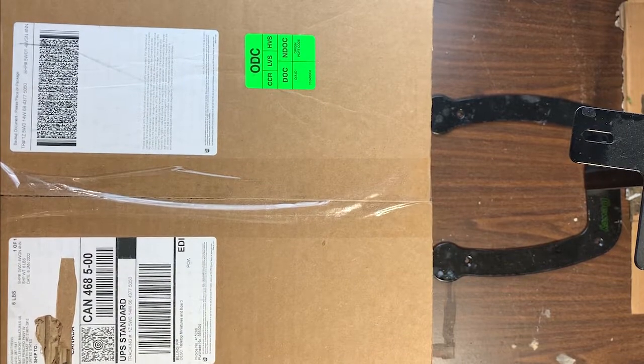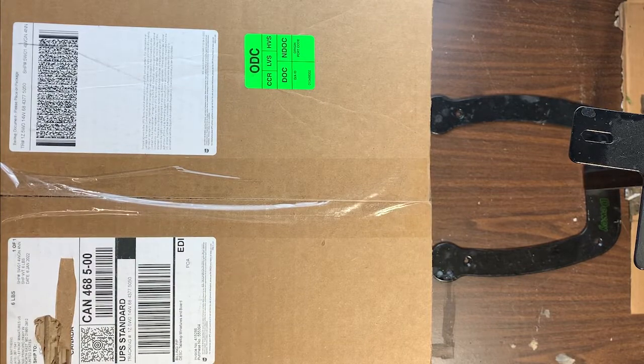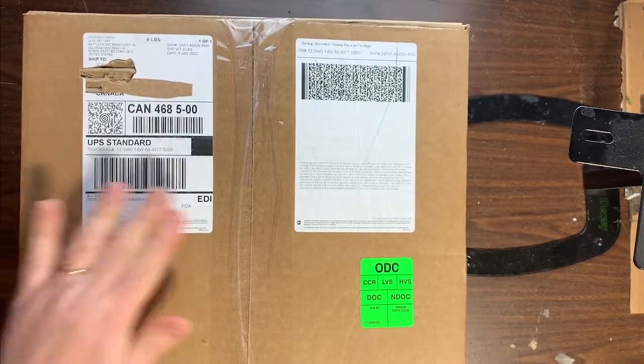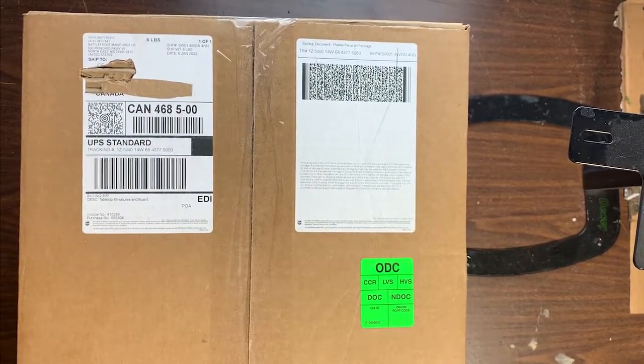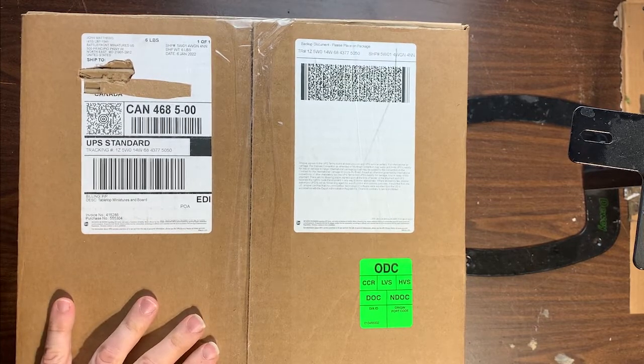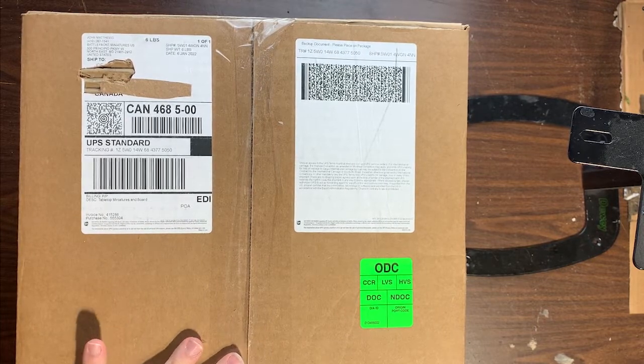Hi, Joe Saunders here with another quick unboxing. Just got a nice big box from Battlefront Miniatures, which is pretty exciting. I actually have no idea what's in it — I've got a few back orders outstanding with Battlefront right now because of the supply problems. No big deal, just sort of the state of the world right now.